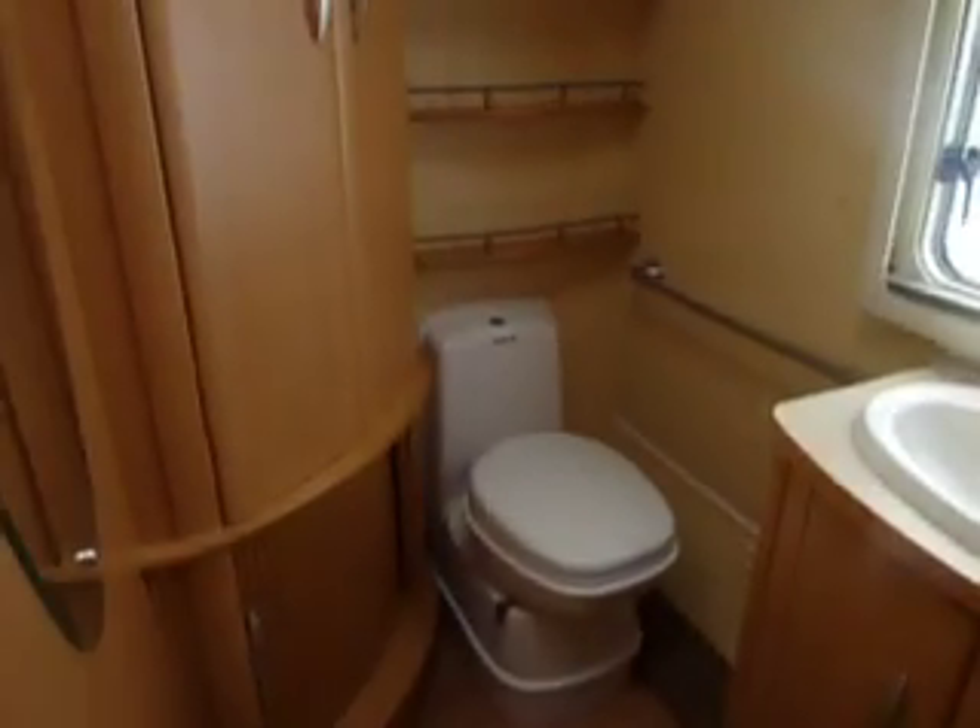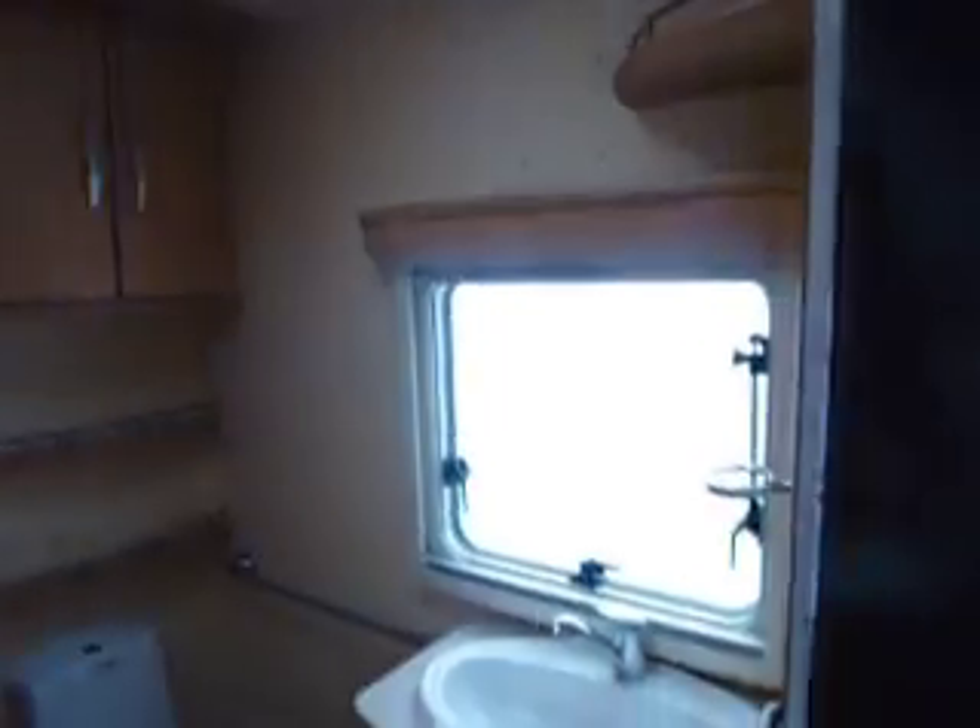And then the washroom at the rear. This has a lovely separate walk-in shower, vanity basin and Thetford electric flush toilet. Further wardrobe area, a nice mirror, and plenty of storage.